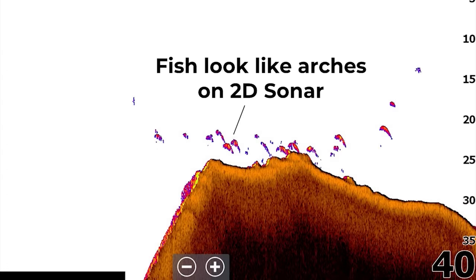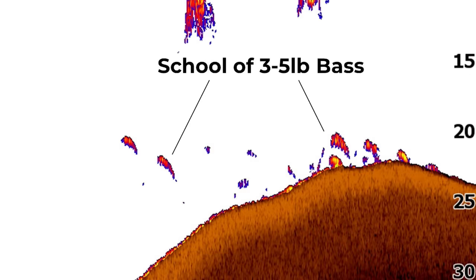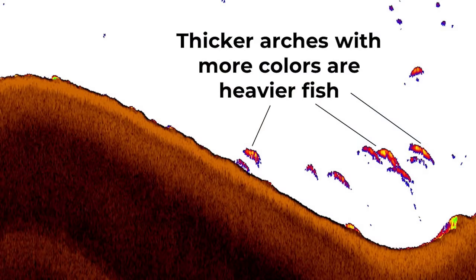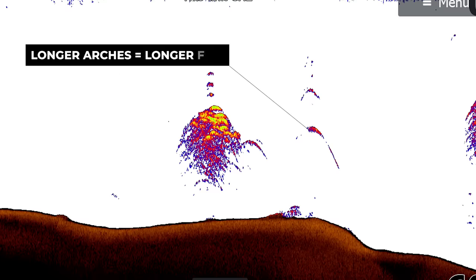Basically, on 2D sonar, fish and bass are going to look like arches, and depending on how that arch looks on your screen and your settings, you can determine the size and species of fish. The main thing to think about is both the length of the arch and the width of the arch. In general, the bigger the fish in terms of weight, the thicker that arch is going to be, and the longer the fish is in length, the longer that arch is going to be.